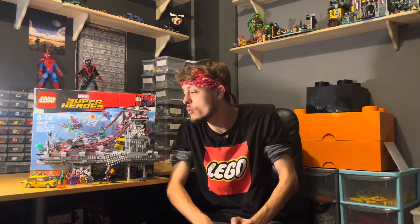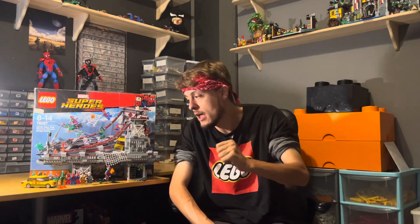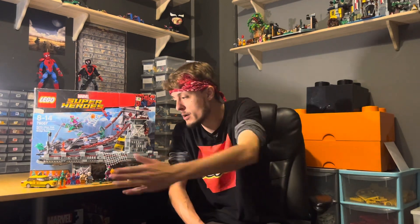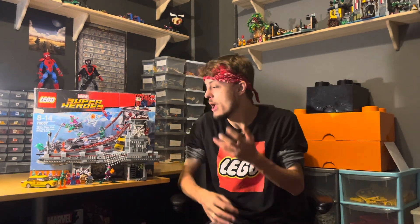Now onto the positives, and I could talk for hours, but I'll keep it concise. Pro number one: minifigures. Five unique ones, and even Scorpion — who's only in one more set — is still an amazing minifigure. The classic Spider-Man is just classic Spider-Man; how can you moan about that?